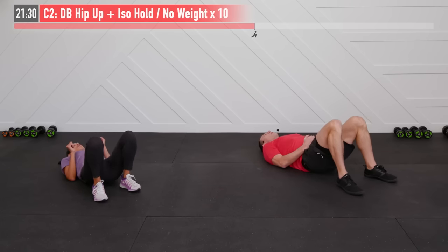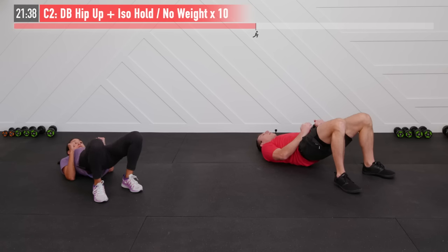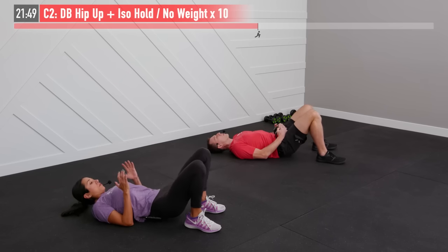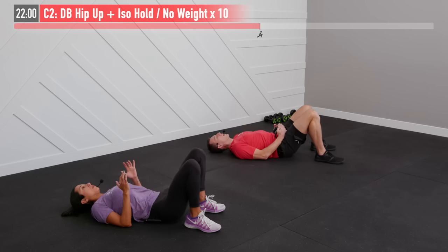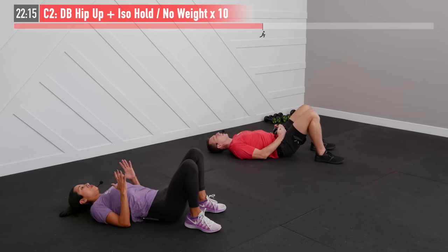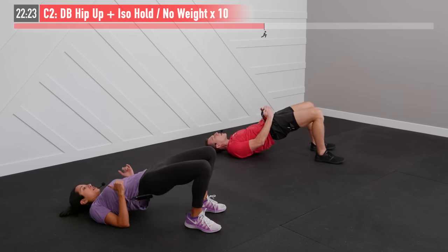Going right back into those hip ups. The appeal of these supersets is while one muscle group is working, the other is resting — so it allows us to keep that pace up. Heels are nice and close to your glutes, ready, begin. Driving off those glutes — one-one-thousand up at the top, squeeze them, then control that lowering phase. You don't want to just allow your backside to flop down to the ground — control it on the way down. This one's working your hamstrings, glutes, and a little bit of core. One of the best things you can do if you suffer from lower back pain is get stronger glutes.